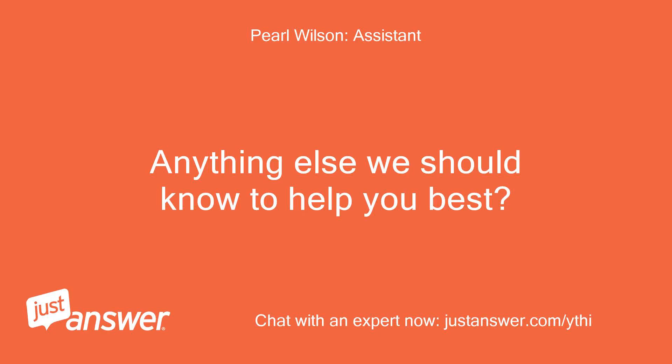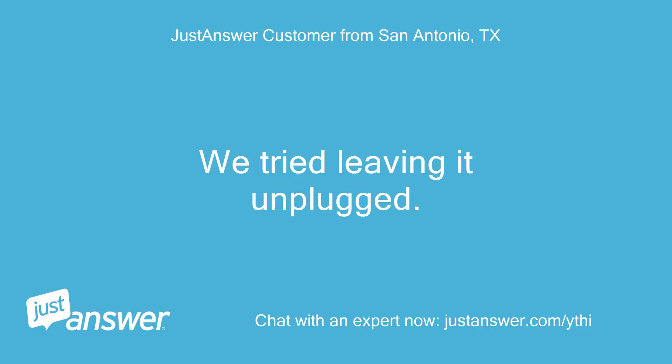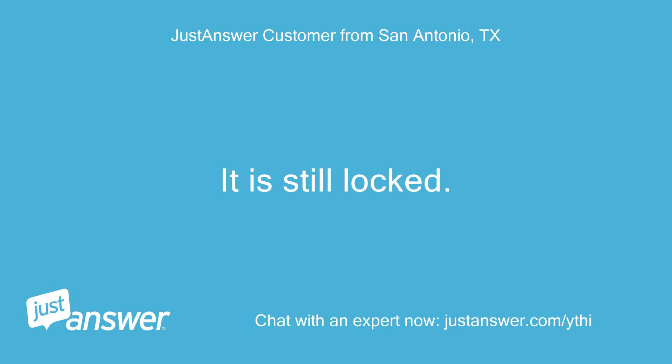Anything else we should know to help you best? We tried leaving it unplugged. It is still locked.